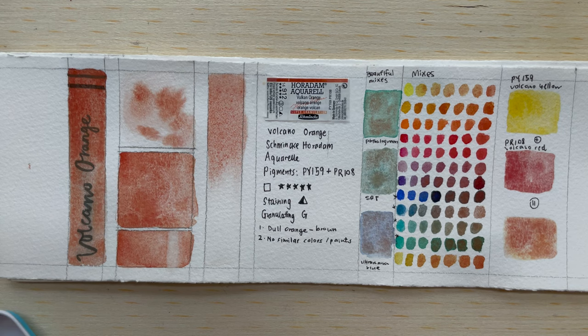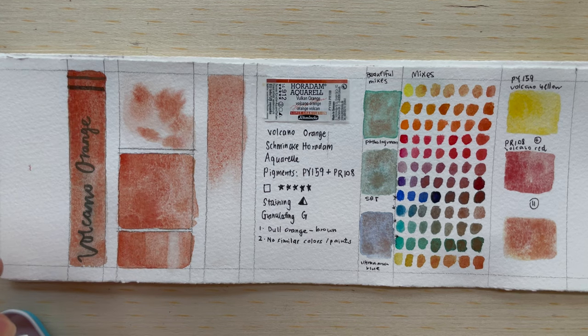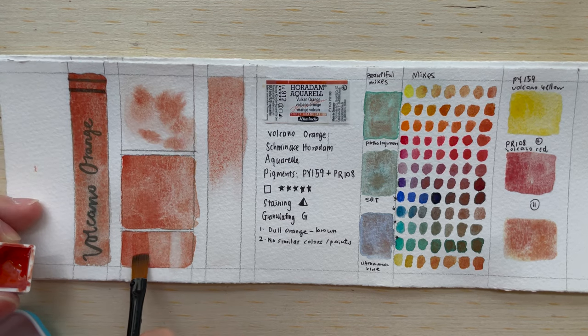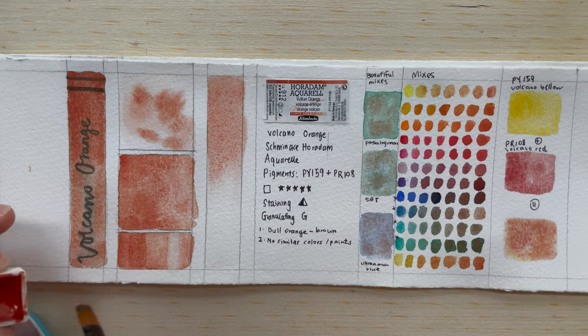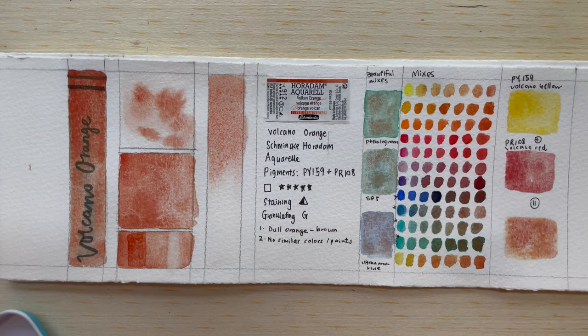Now we are going to do a glaze over so you can see if it's possible to get a more opaque wash over dried paint. It doesn't get very opaque — this is kind of the most opaque I can get. It's okay, it's not fully opaque, but it is a transparent paint, so that explains it all.